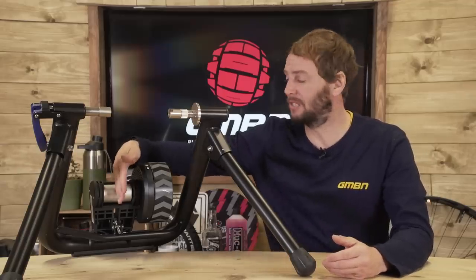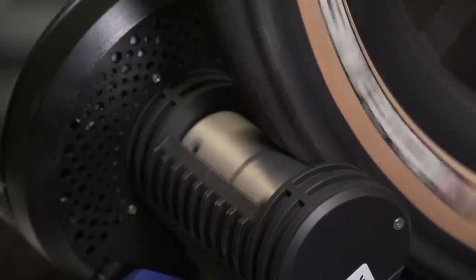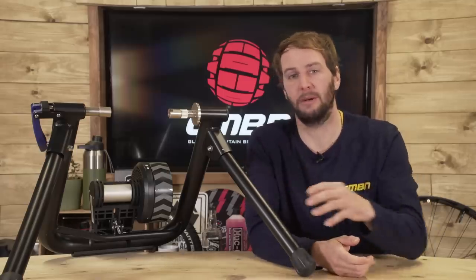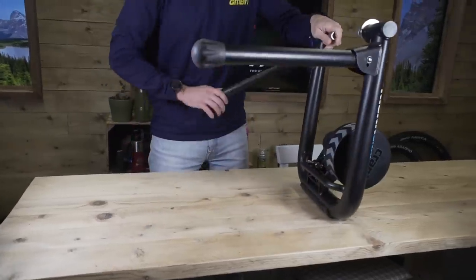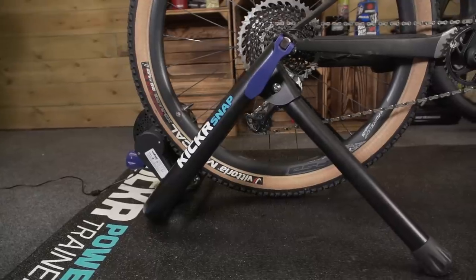The downside to wheel-on turbos is that because the tire presses against the roller at the back, you're going to wear through tires pretty quickly. You can get turbo-specific tires, but this can be a bit of a faff — you either need a dedicated wheel for the turbo trainer, or you'll spend a lot of time changing tires. To summarize, wheel-on turbos are great for beginners and for tight spaces, as they fold up generally, so you can bring them out when needed.